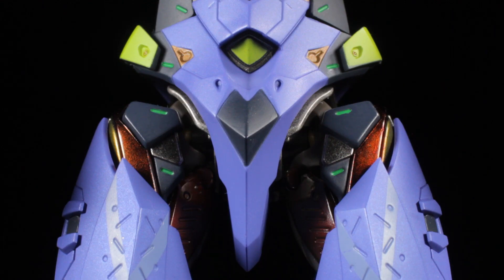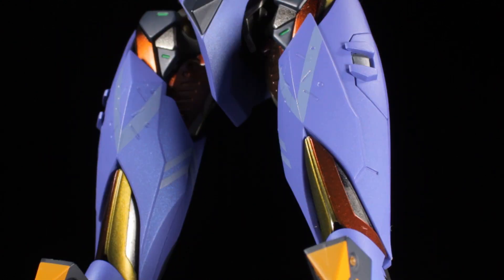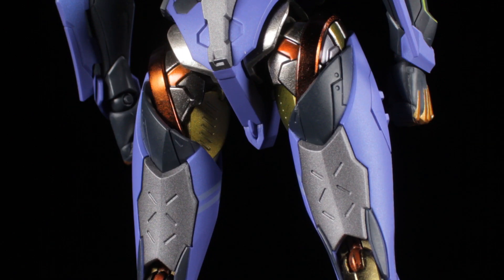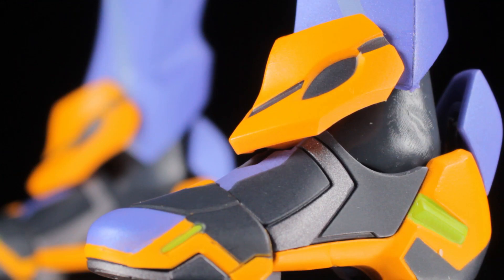On the top of the waist, we have neon green accents. We can see some cool inner details in the hips. The legs have a slender, muscular armored sculpt with various panel lines and light gray accents on the top of the thighs. The knee pads have a large sculpt with matte black and orange accents. Above the knees, on the sides of the calves, and on the back of the legs, we can see more of the inner workings. The feet have a cool sneaker-like sculpt with various armor panels with orange, matte black, purple, and neon green paint apps.